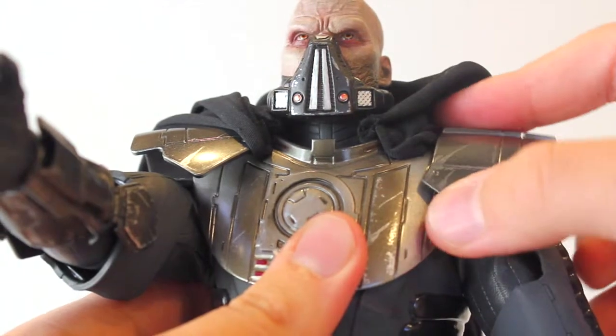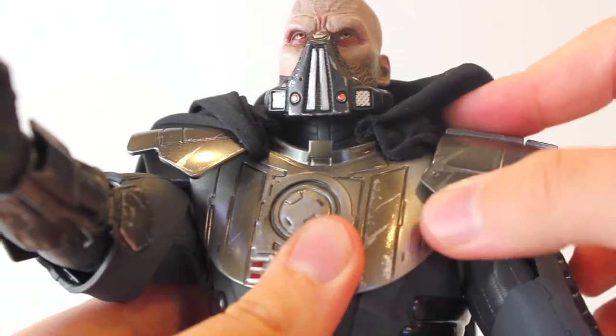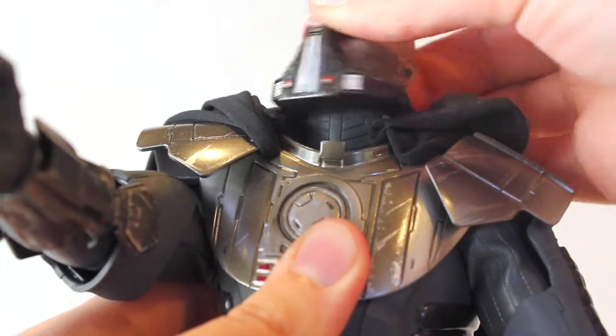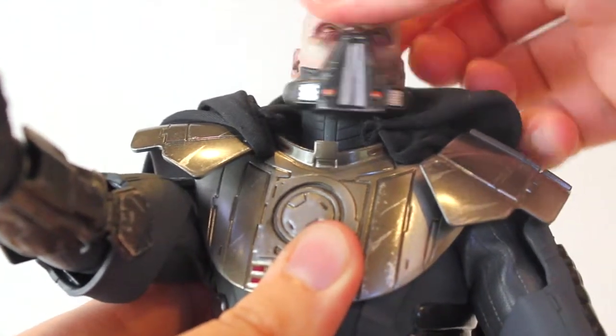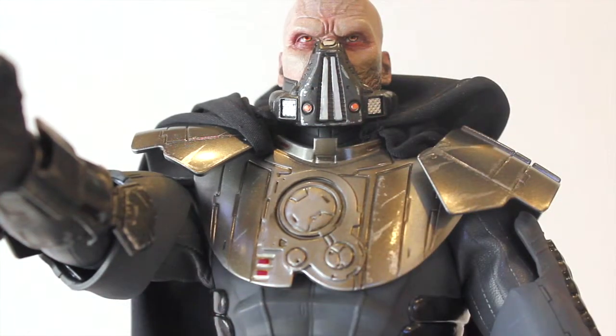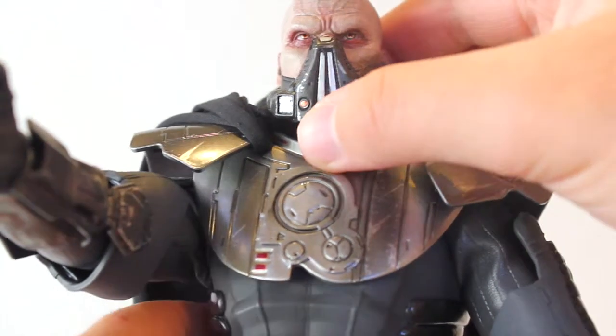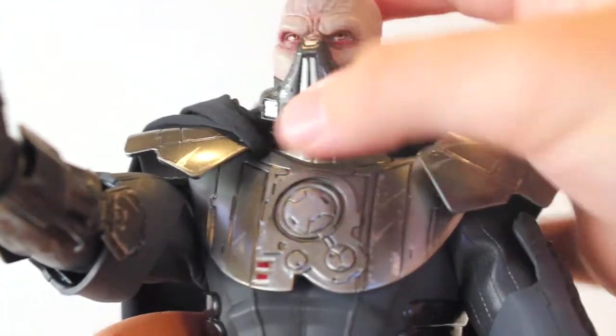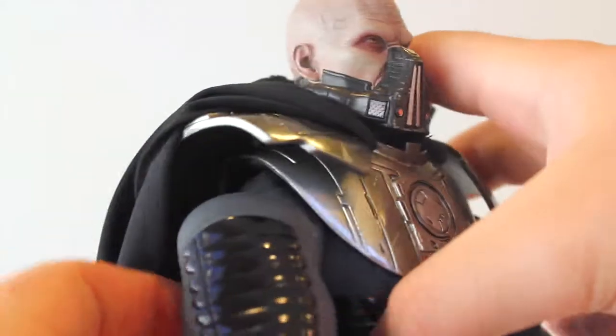The shoulder armor pieces are flexible — they can go up and down and back and forth. The neck also has nice rotation. The eyes are positioned looking slightly upward, so keep that in mind when posing him. His head goes pretty far back and a little bit forward.